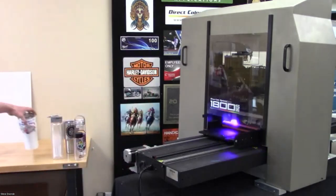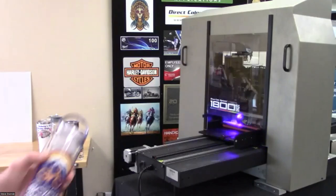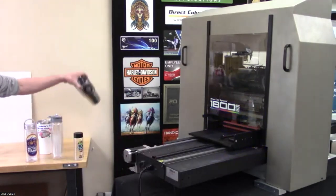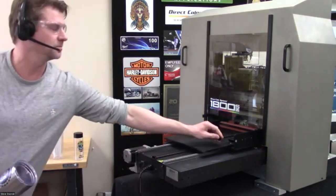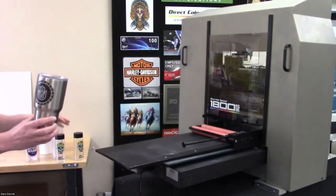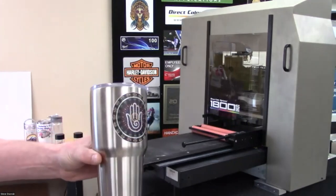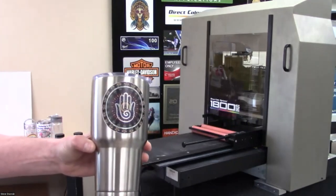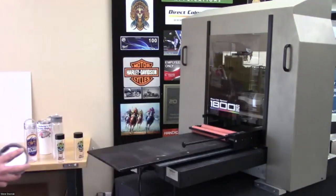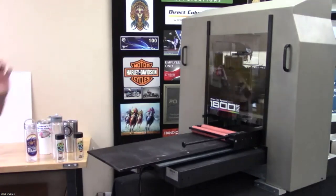The clear bottle and the Minnesota bottle are straight-wall, barrel-shaped bottles. The white one shown would be considered conical-shaped because they have a smaller base than the top. When we print conical bottles, we have a conical adapter that lifts the bottom of the bottle so you're printing to a flat area instead of something at an angle.